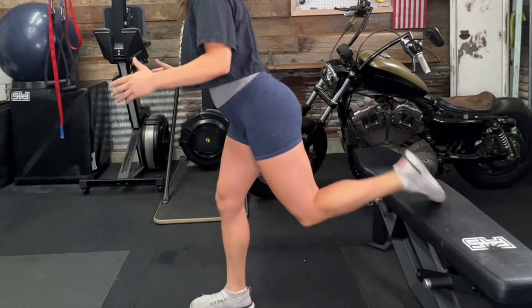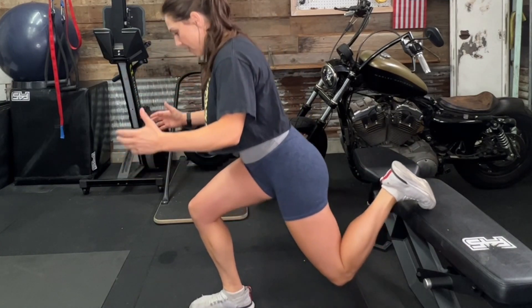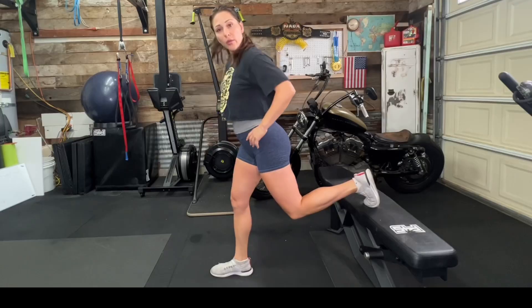If you want more of a challenge, bring your toe up so there's less weight in that back foot. Keep moving up and down, and really want to keep your hips level when you're going up and down.